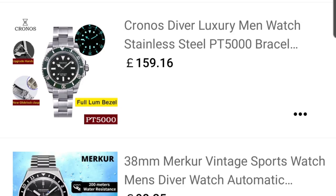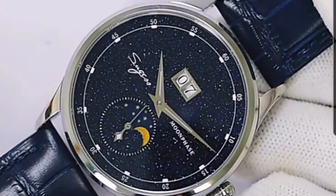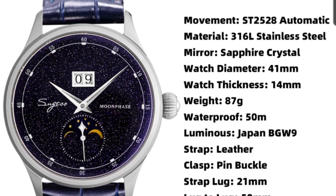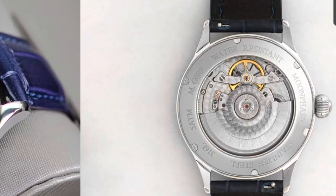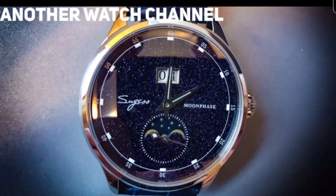Next, let me bring your attention to Suguess — I featured a couple of their watches a long time ago, and they have some new ones. The first is what I'll call the galaxy dial, running the Seagull ST2528 mechanical moon phase movement. It's a very elegant dress watch. The text sits on either side of the dial, there's a date function halfway up above the hands, dauphine-style hands, and a moon phase function just above the six. It's a 41mm case, 14mm thick, under 90 grams, 50 meters of water resistance, BGW9 lume, and it comes with a blue leather strap and onion-style crown. It already has 13 five-star orders.